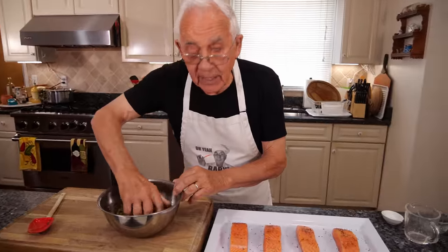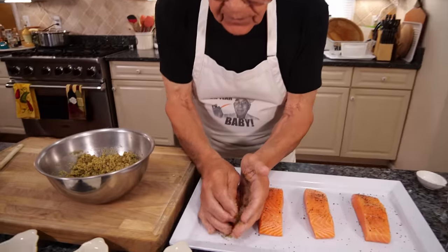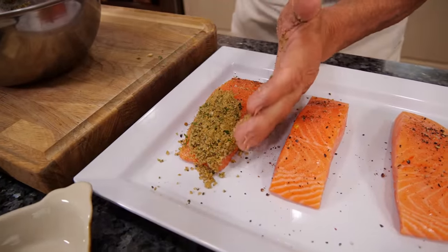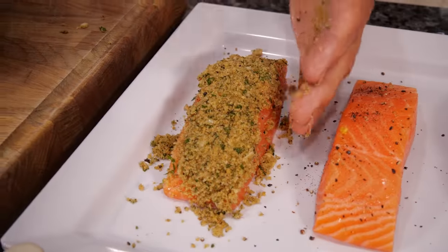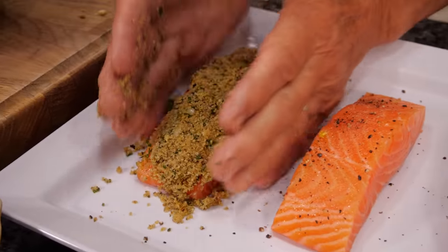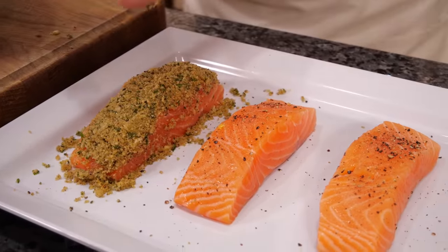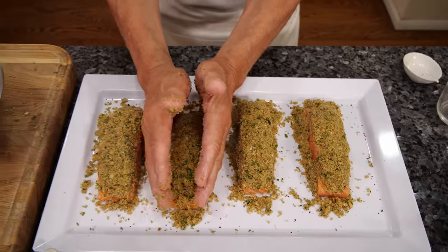This is the oregano, all mixed. Now we gotta put it right on the top of the fish — the salmon — like this. Nice. You gotta use your hands. You gotta pack it really good on the salmon.